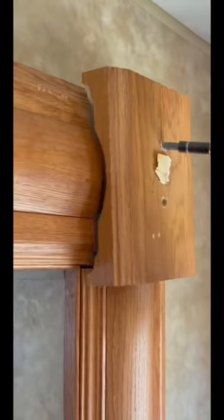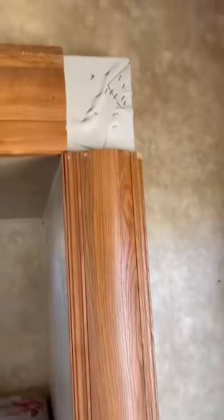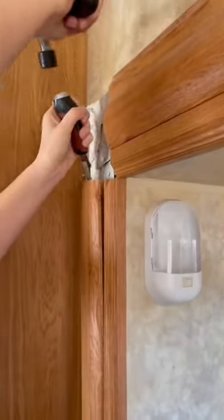These corner pieces come right off with a drill. Now, how do you remove the sides and the top? Believe it or not, it's all just stapled into place. Just start with a corner and pull it right off.